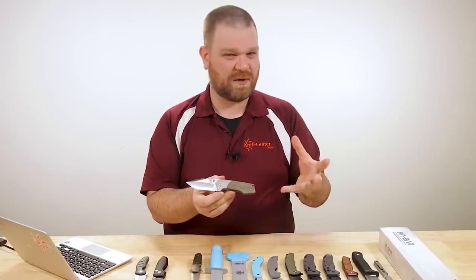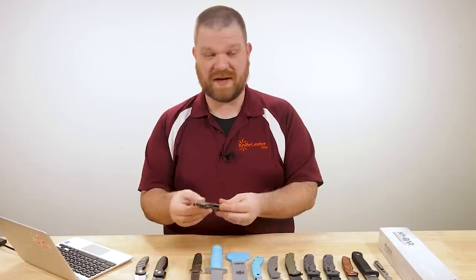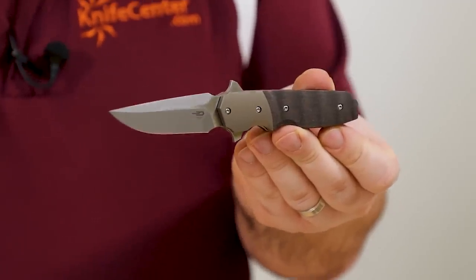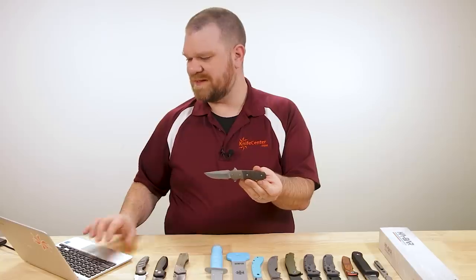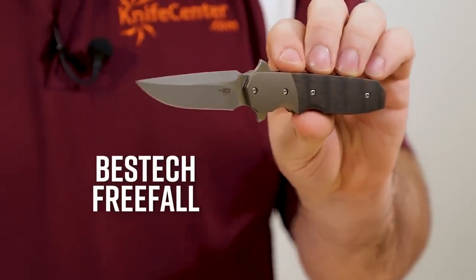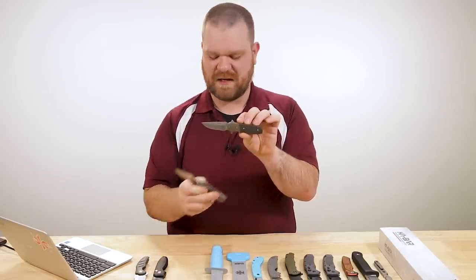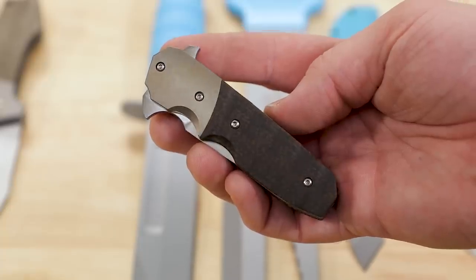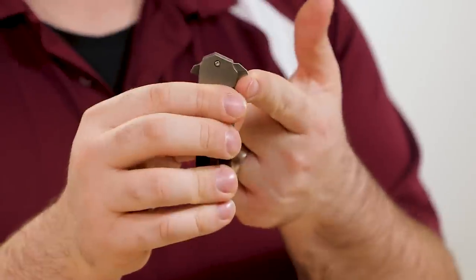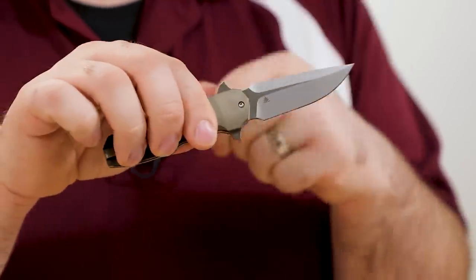If you like the high-end production feel of a knife like that Birch but want a new knife in that genre with a flipper, there's a new Best Tech here for you to check out — a little cheaper, starting at just $212. This particular one I'm holding comes in at $221. The name of this is the Free Fall, which is a Jason Clark design — blade length about two and three-quarters inches. This is a flipper and we've actually got two tabs essentially. You've got that leading edge tab, which can be used sort of like an Emerson wave — we're not going to call it an Emerson wave — but you can use it as a pocket deployer to catch the hem of your pocket as you're drawing the knife, and it'll deploy for you.